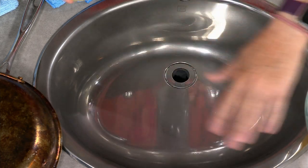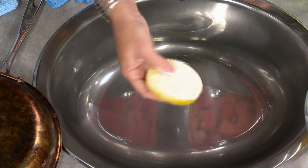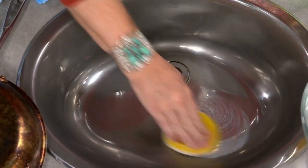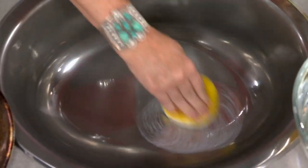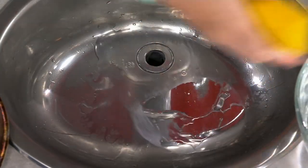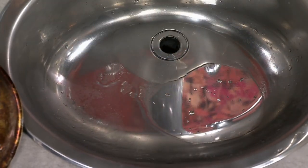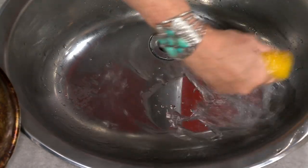The sink looks clean, but watch — I hit a spot with Earth Bright on my sponge and go to town. This isn't just cleaning — it's clean, polish, and protect. I'll wipe with the microfiber cloth, give it a rinse, and look at the sheeting action. Do you see the difference between this spot and that spot? The water beads up. Clean, polish, and protect on solid surfaces.